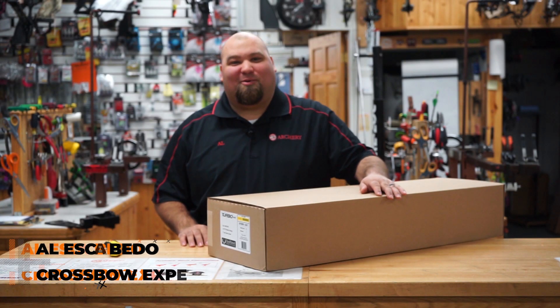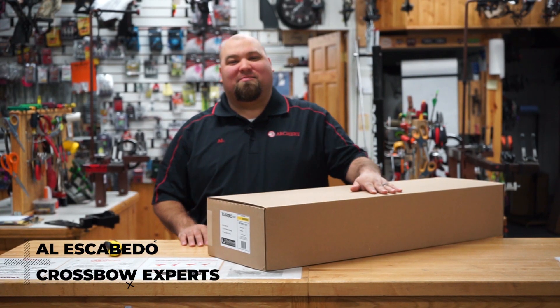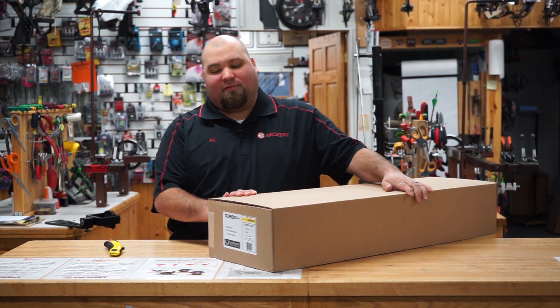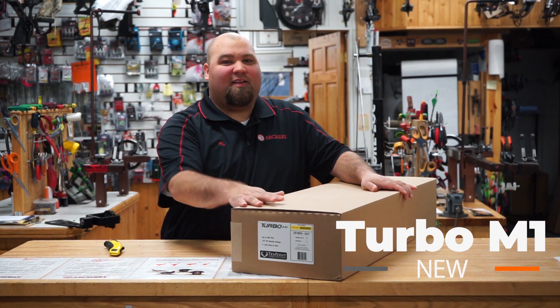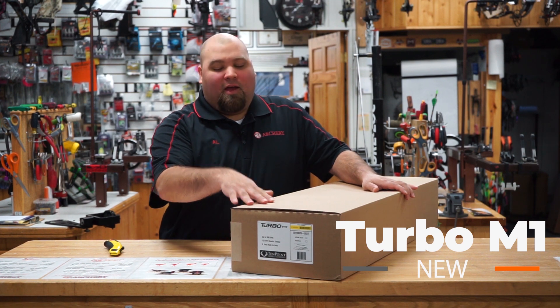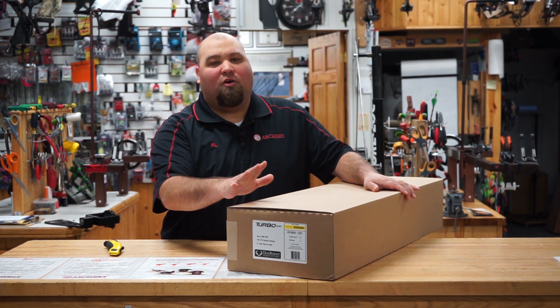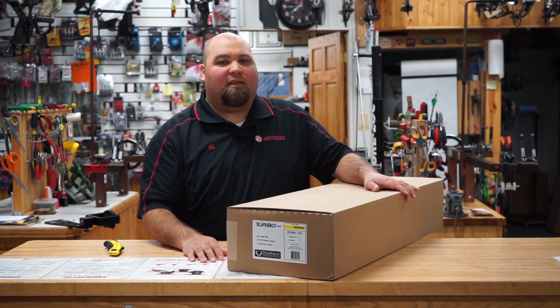Hey guys, Al Escobedo here with crossbowexpert.com. We just got in some samples of the new 10-point bows. In front of me here I got the new 10-point Turbo — this has got the AccuDraw 50. We're going to do a little unboxing video so you guys can see what it's like to open the box and put it all together.